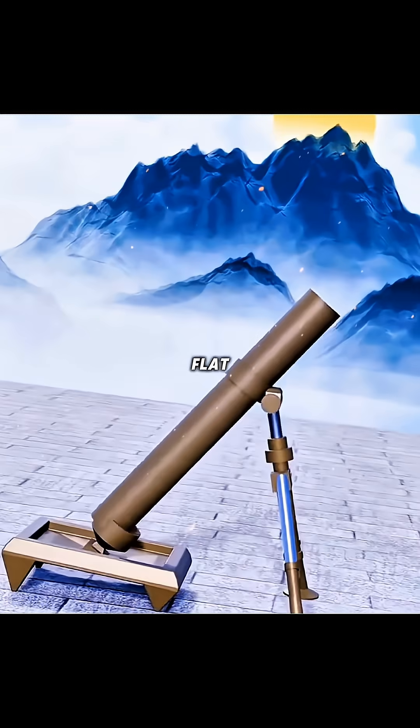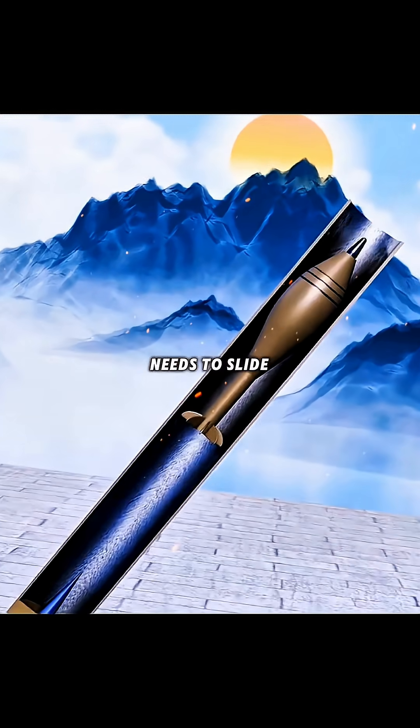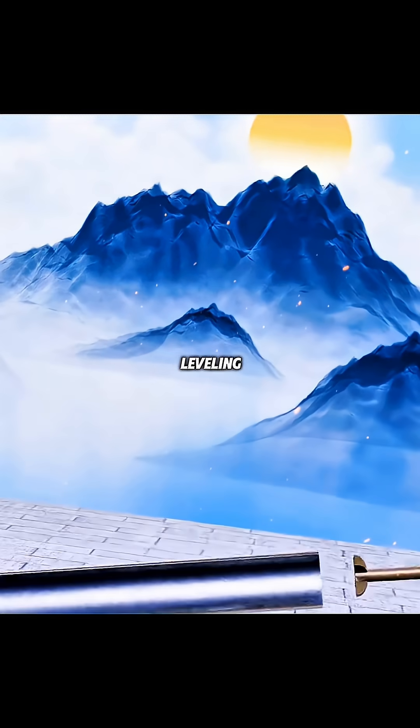If you lay the barrel flat, although you can get a horizontal trajectory, the shell needs to slide down and hit the bottom firing pin to detonate the propellant, making it impossible to fire after leveling.